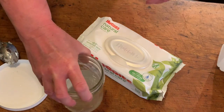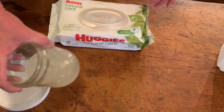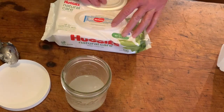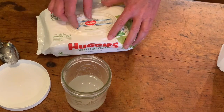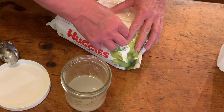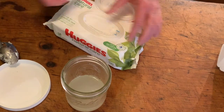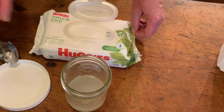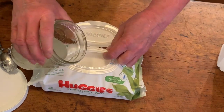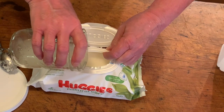Stir it around or slosh it around — that's basically all you need. Try to get it to turn sort of cloudy all the way through. Then open up your wipes package and just pour it on the top and let it soak down in there.